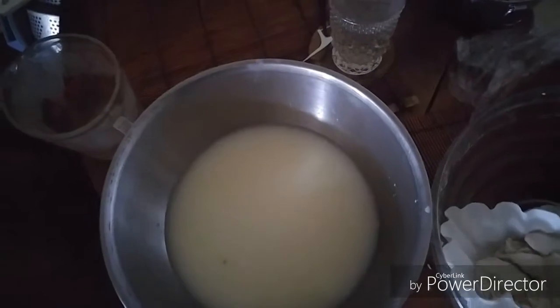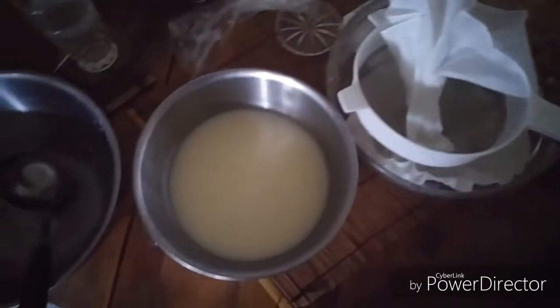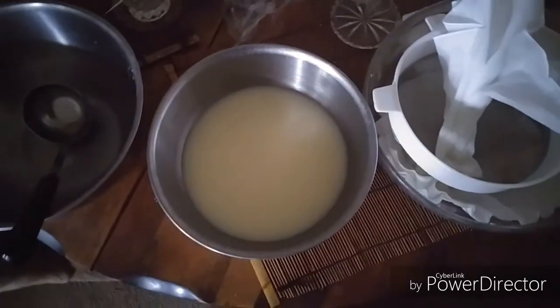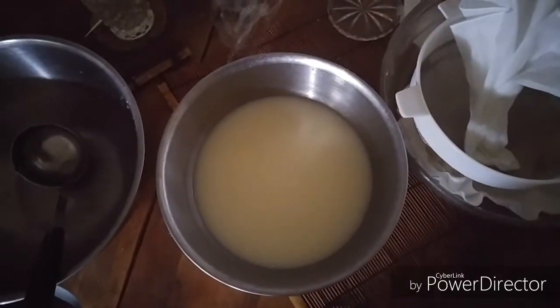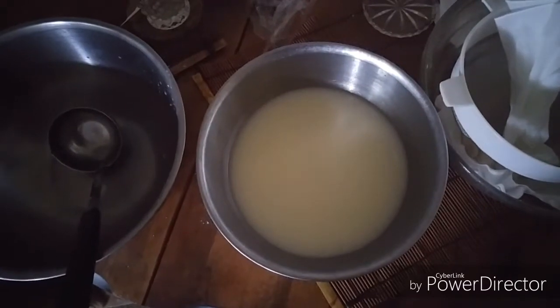Slight change of plans — I had to use another one of those handkerchiefs because the coffee filter is just too fine a weave and basically nothing was getting through except the occasional drip. I suppose if you really wanted this to be super clear you could go ahead and do the whole coffee filter thing and just let it take its time. Me personally, I just want to get this done.